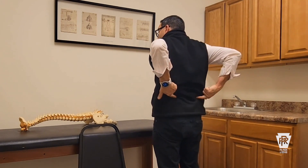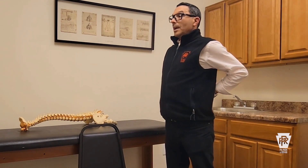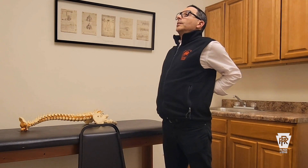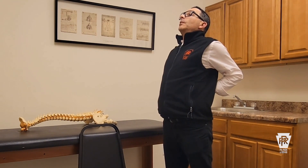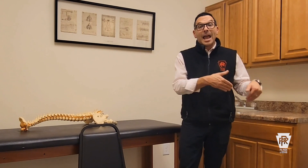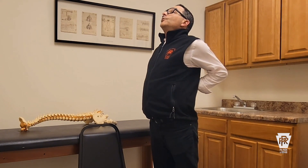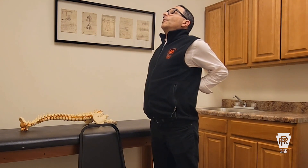You're going to stand up nice and straight, take this part of your hands, and place it right above your belt line to stabilize. Point your fingers down towards the floor, stand up nice and straight, look straight ahead, and simply bend backwards. Apply pressure, push your hips a little bit forward, and bend backwards. We don't want to go too far — just far enough to feel that stretch. If you're having low back pain or pain down your leg and this causes more pain, don't do this one. We're pushing the pelvis and spine forward, putting the spine into extension to take pressure off the disc.